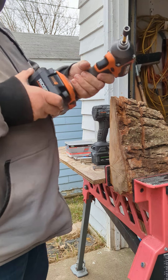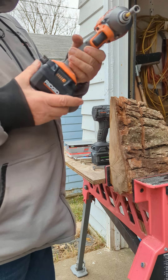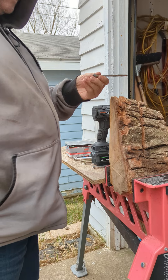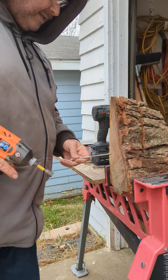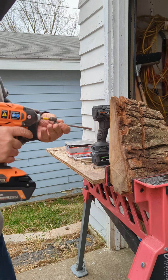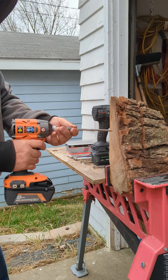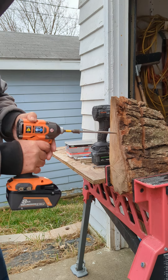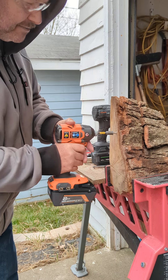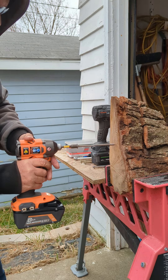Hi, this is the Pretty Tool Guy. This is the Rigid RA62312 — 4-mode, 2400 inch-pound, 8-amp EXP battery. We're doing a 5-inch ledger lock, going against the grain. Let's do one at a time. 5-inch ledger lock — okay, let's put it right here.